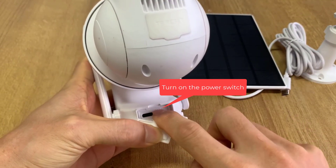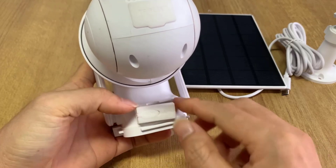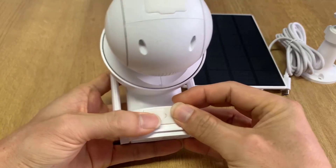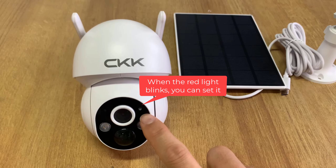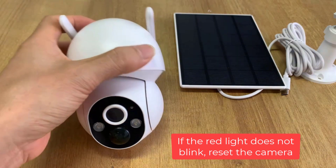Turn on the power switch. Start Configuration Mode. When the red light blinks, you can set it. If the red light does not blink, please reset the camera.